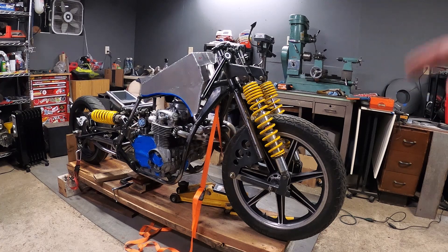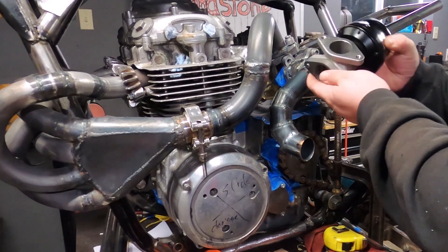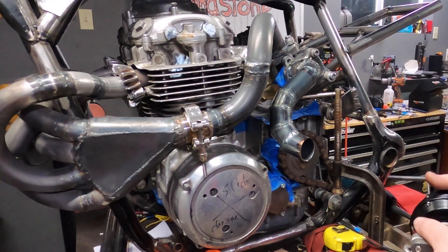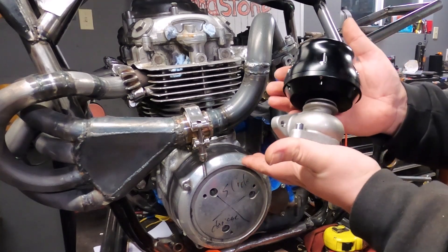I felt something was missing when I started this narrative, and I think I know what it is now. Another piece of the turbo puzzle has arrived: an external wastegate. The internal one on this takes a lot more pressure than I actually want to run, so I'll just bypass that and go with an adjustable unit.